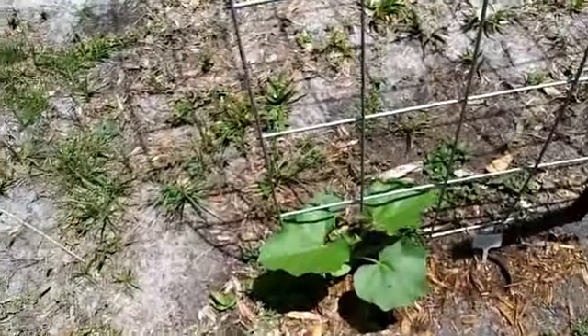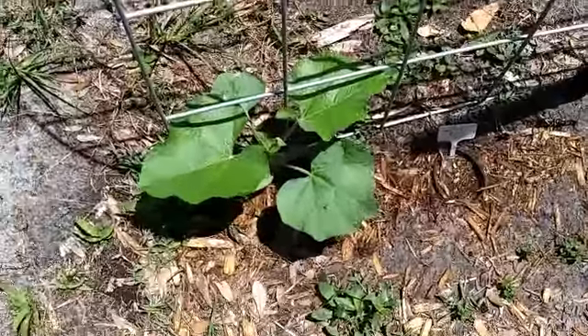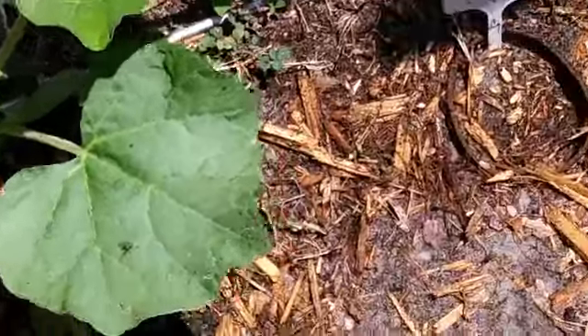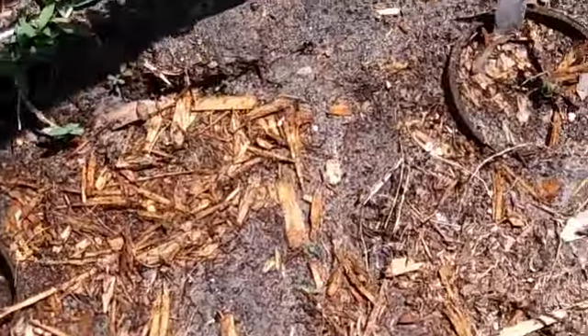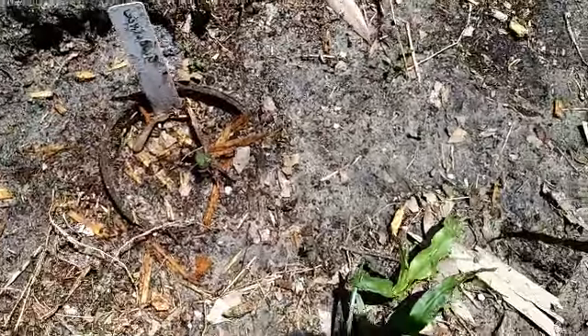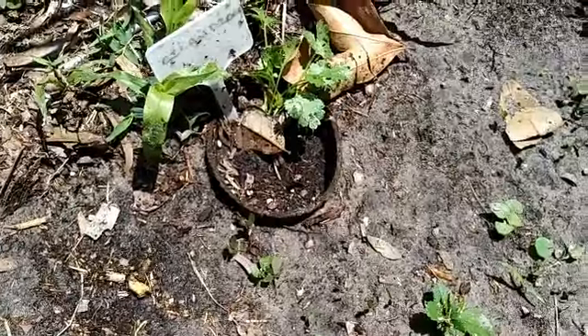The only gourd that made it — I can't believe it — this is the only gourd out of that whole package that made it. The basil didn't make it. The unknown plant, I think, is a goner. The cilantro looks okay.